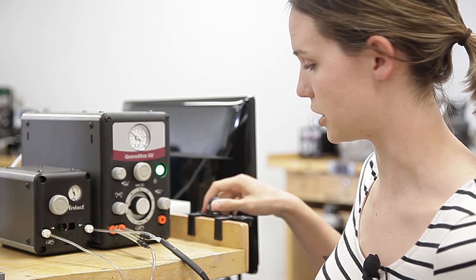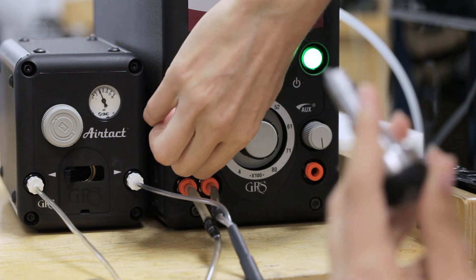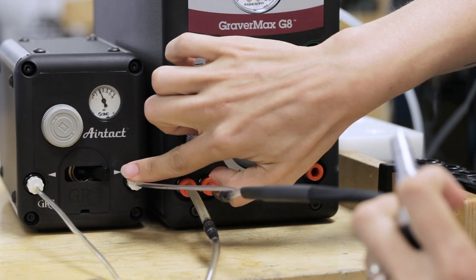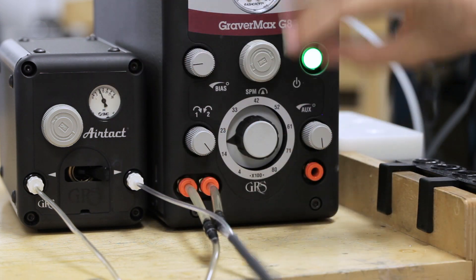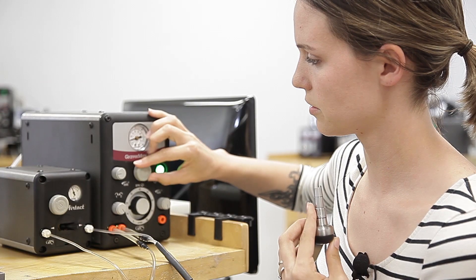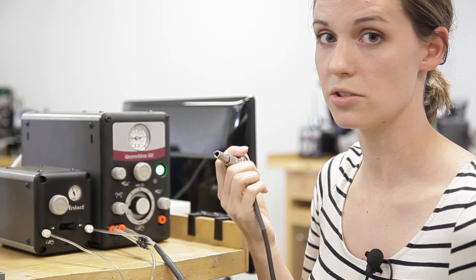If you want to switch over to your other handpiece, switch everything to the right. Make sure the tubing is in the right spot on both the machine and your AirTac box. Then you're going to retune your handpiece. Now handpiece two is ready to go.